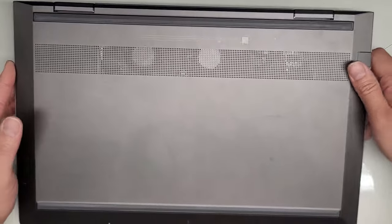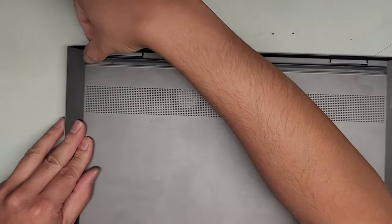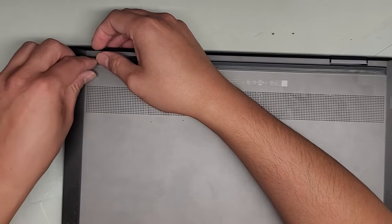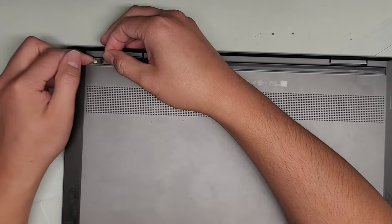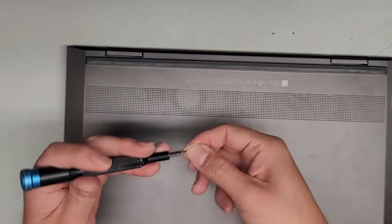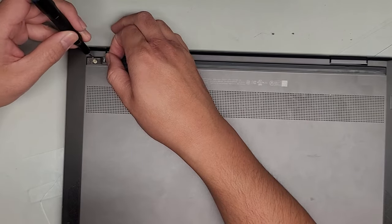We're going to go ahead and remove the rubber feet first because they are hiding screws underneath. Usually I'll just use my fingernails or whatever works for you. You can use a flat, thin tool. We're going to get underneath. It looks like somebody already somewhat peeled this a little and the rubber piece is coming separate. So I'm going to actually use a small flathead screwdriver, and after we peel a little bit, we're going to try and get underneath where the screw is.